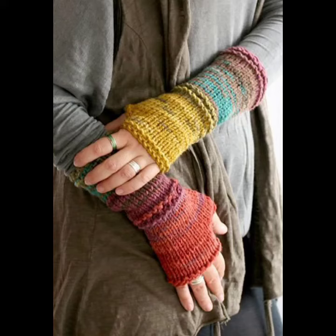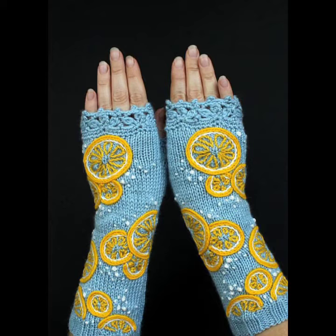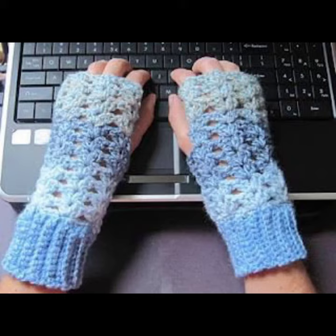Hello viewers, welcome back to my YouTube channel. How are you? I hope you're fine and taking care of yourself. I'm also fine. Today in this video I am going to show ideas and designs about crocheting gloves. You can see different sizes and different varieties of crocheting gloves in this video — they look very gorgeous and pretty.